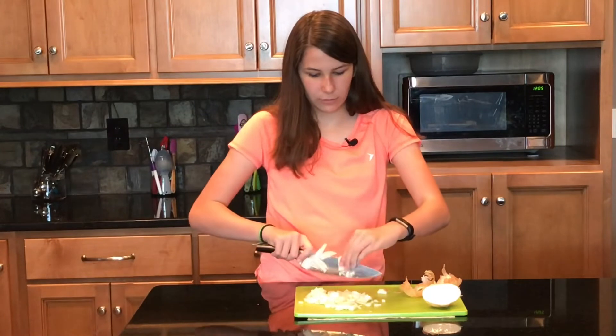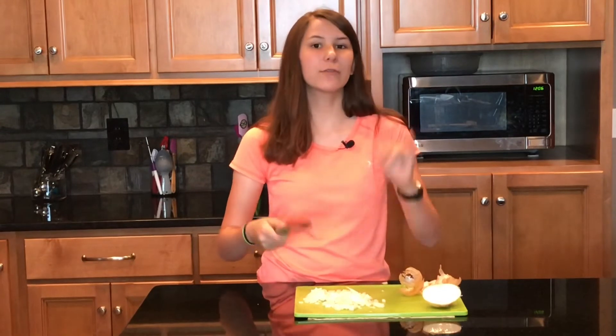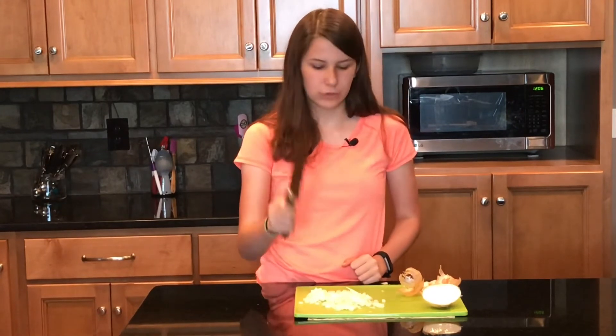All right. It cut up the onion really, really well. I recommend that you check this knife out because it is a really, really good knife. Thank you to M Smart for sending me this knife. They did send me this knife for free but this is not a sponsored video — if you buy the knife I won't get any money from it, but it is a really good knife and I definitely recommend. Definitely recommend you try it out.